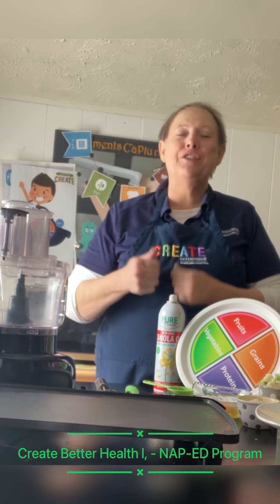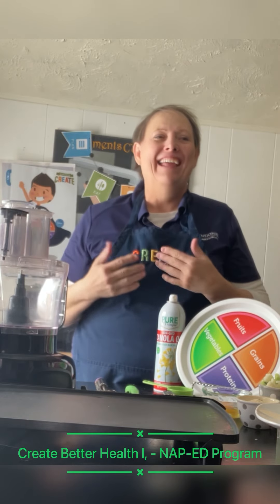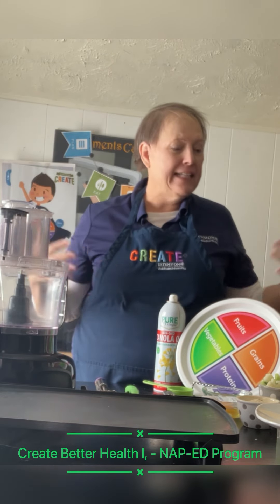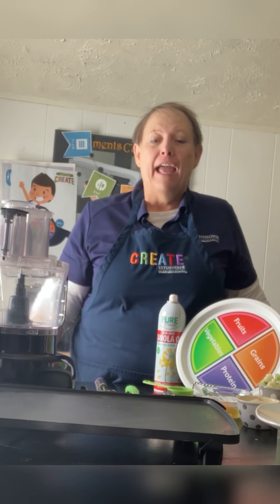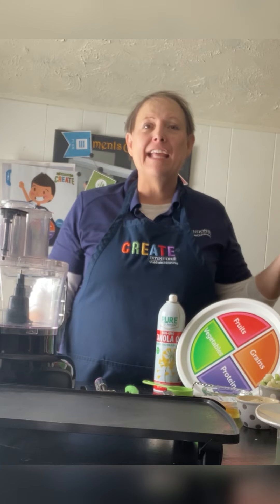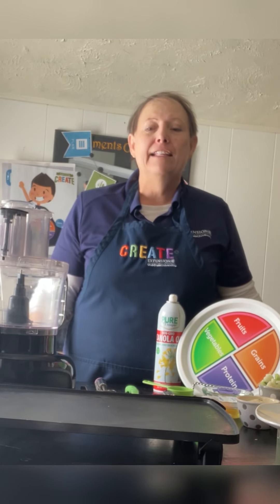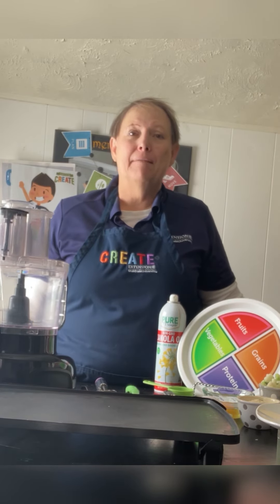Hi, I'm so glad that you decided to tune in. We're so glad that you're here. We're going to learn today about vegetables. And vegetables are so fun in color and texture and different flavors and different seasonings you can put on them to make them pop.